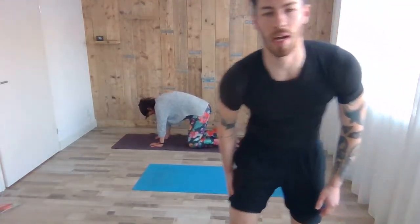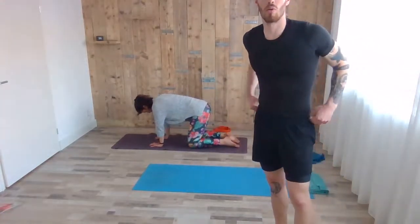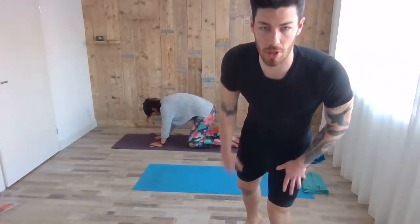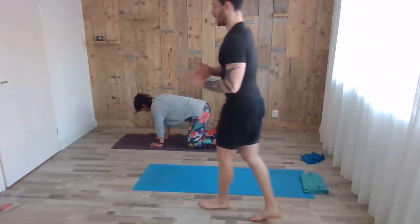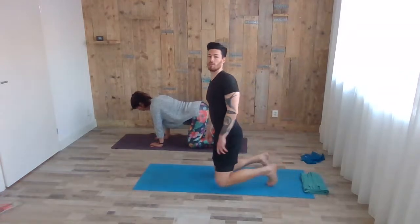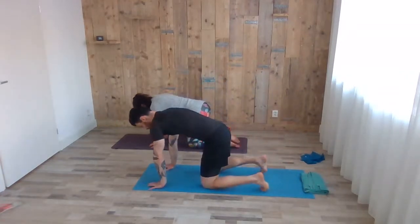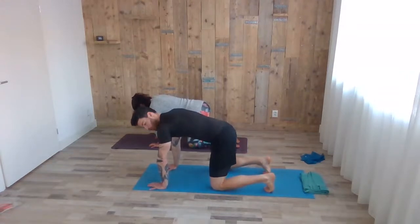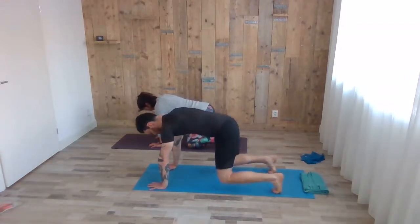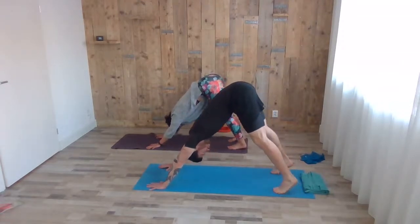Nice. Welcome guys — so we're doing just the warm-up now. Again, make sure if you have any lower back injuries or recent operations, this is not the class for you. Otherwise try to follow the instructions and go for the easy version if anything is too hard or causes any discomfort or pain. Slowly tuck the toes, and with the next exhale push the hip up high to the ceiling. You can still do a couple of pedals here.